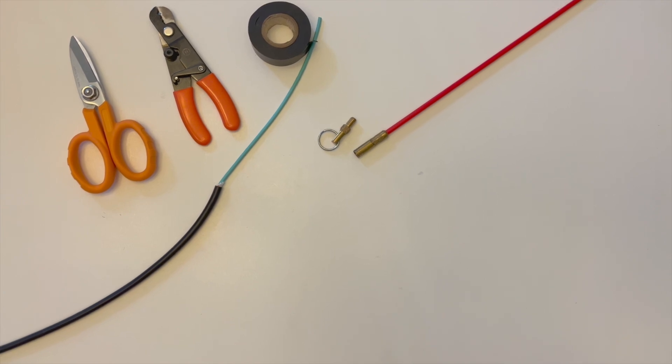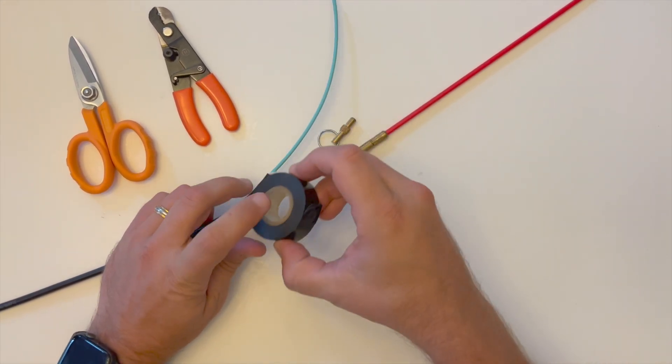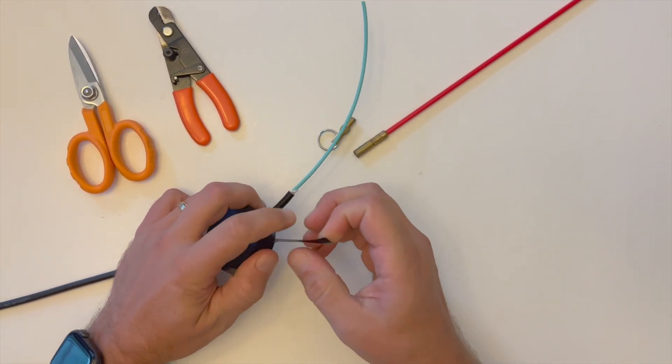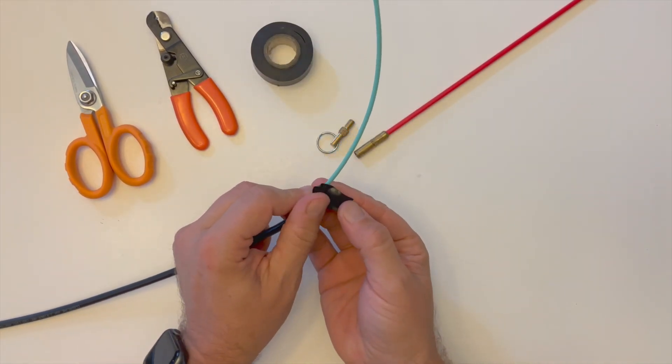The section of fiber within the exposed three millimeter subunit will not be used for the final termination — this section serves purely as an installation instrument to assist with smoother pulling of the cable. Place a piece of electrical tape around the end of the ruggedized jacket.